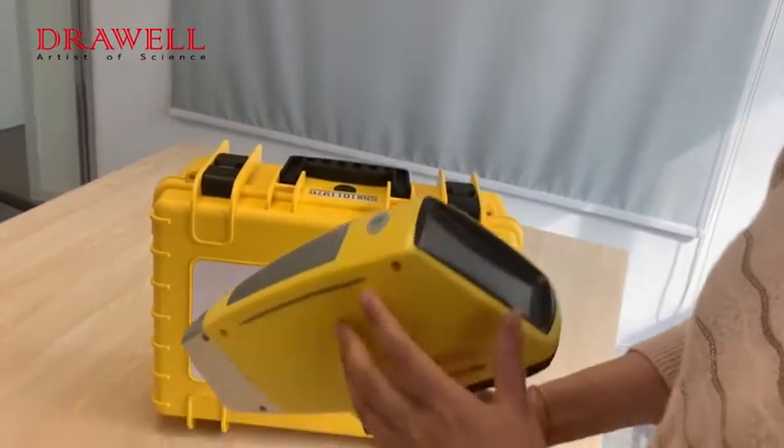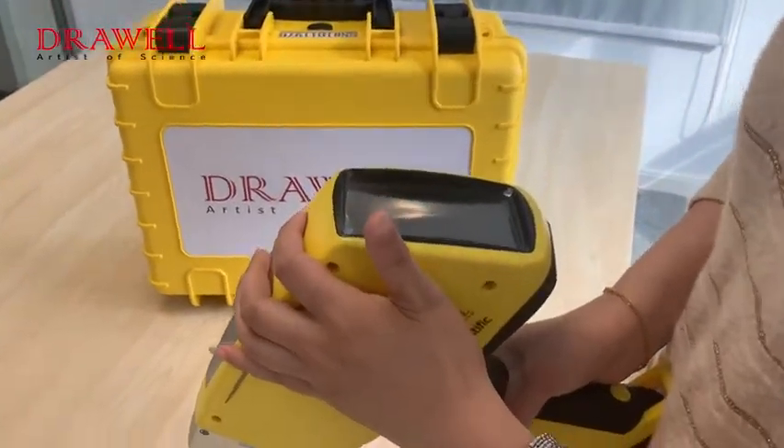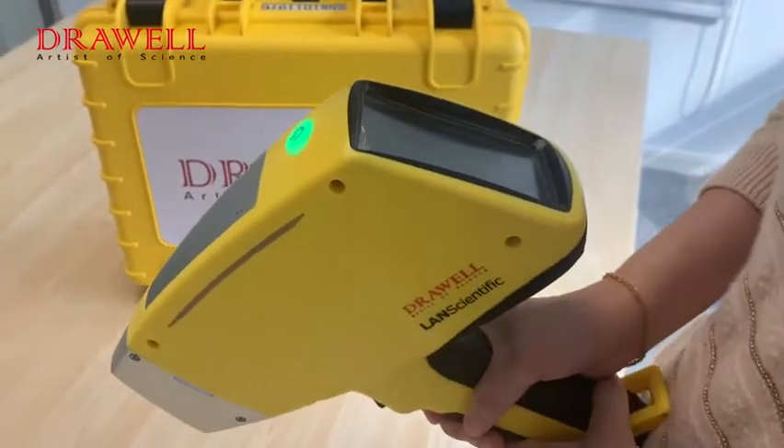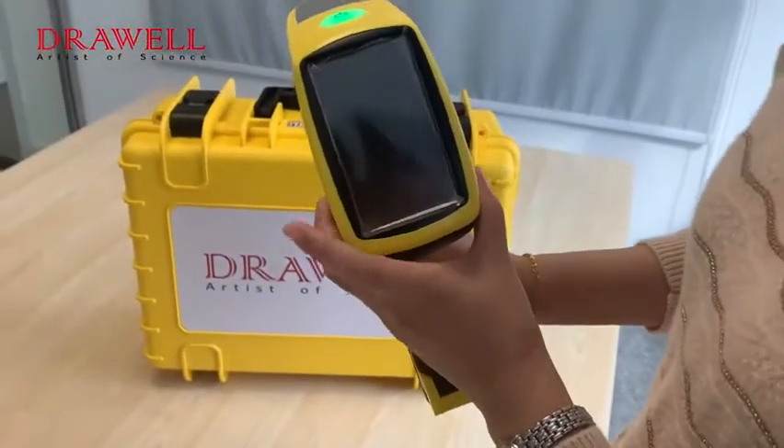Now we turn on the machine. Push the power button and wait for a while until the machine turns on.